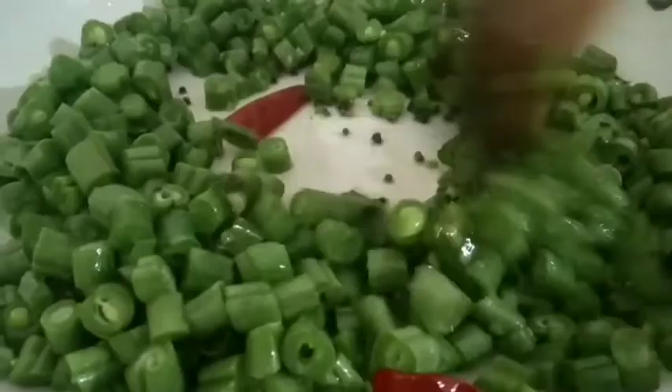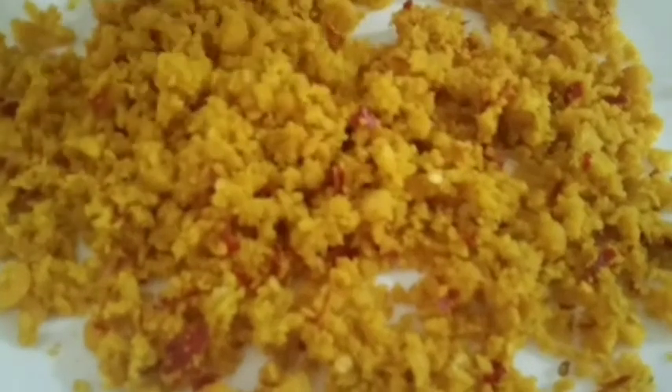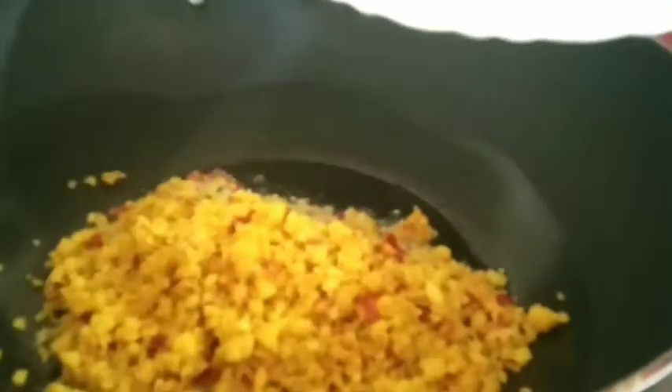We have to mix the beans together. Let's mix it in a jar for a good flavor. Let's mix it in a pan with 3 tsp.